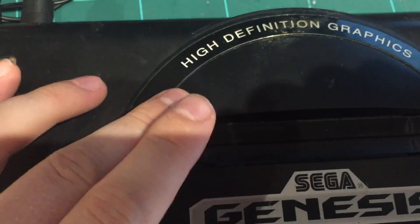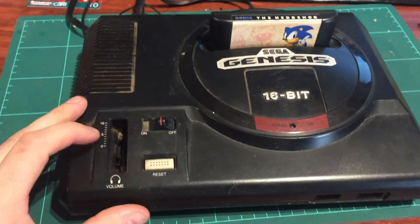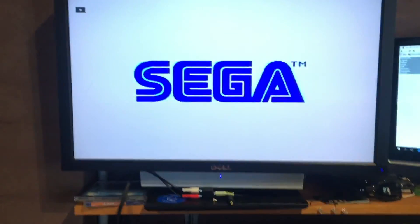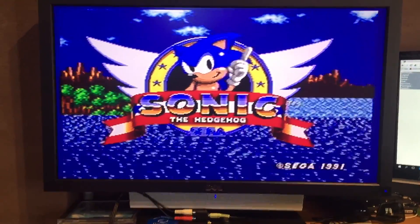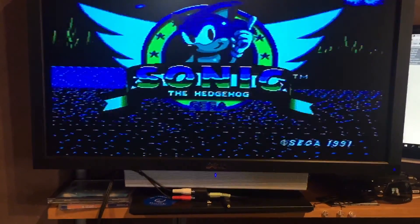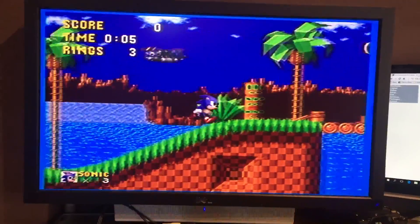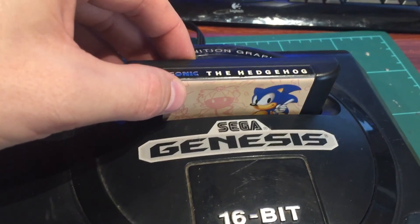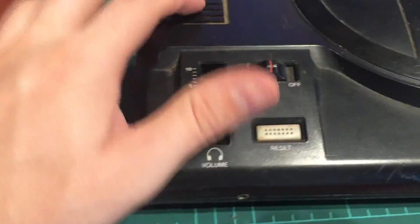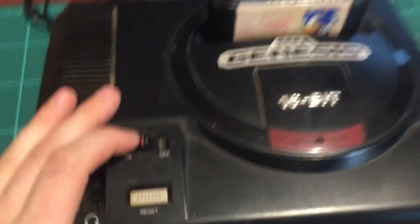The second one is a high-def model with the same connections. Let's put in the same game and see what happens. No light, no power - that's interesting. We've got no LED but the game runs. Who would have thought - two out of two work! Just got to fix this one's LED by the looks of things - good sound too. That's ridiculous, sold as not working - they probably just weren't tested, maybe the sellers didn't have cables. This one seems alright - it's the better model actually, so the LED is a really basic fix.